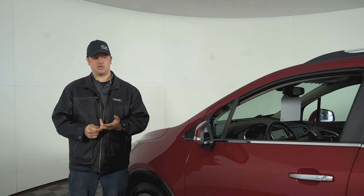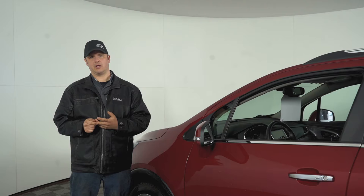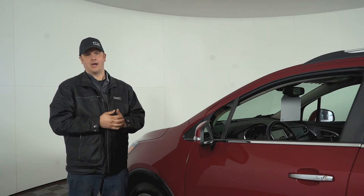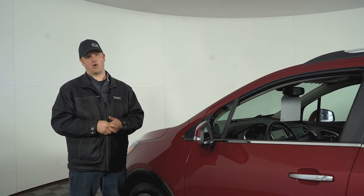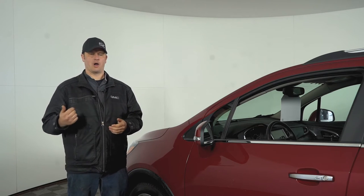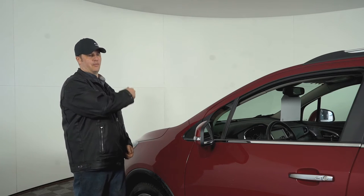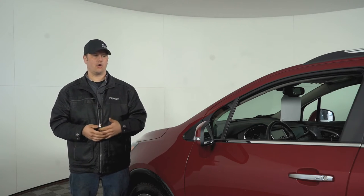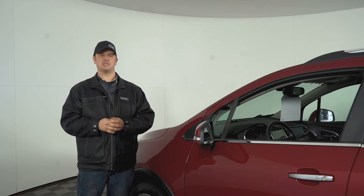Another thing to keep in mind: if you're doing your own tire changes, you want to get those sensors relearned so your vehicle knows which corner has the low tire. The car has no way of knowing whether the left front wheel is the left front or the right front is the right front. So we put your vehicle in learn mode, go around with our tool, and set each tire — that way if it shows you have a right rear tire that's low on air, you know it's the right rear and when you top it up, it'll get reset.